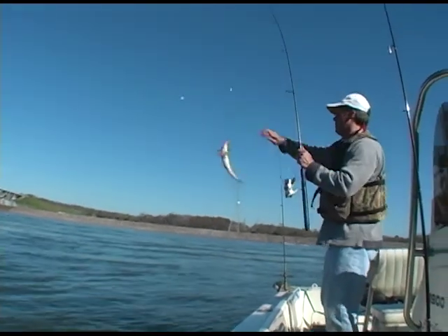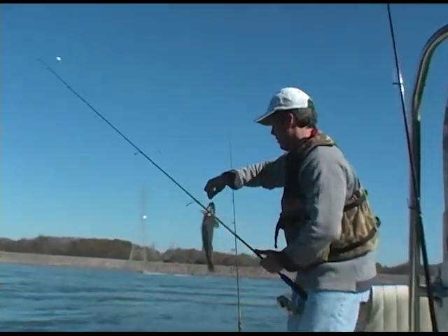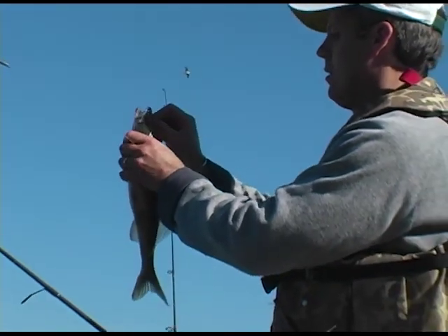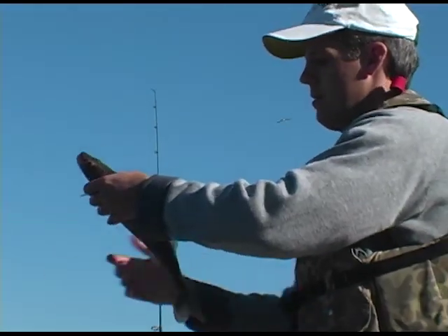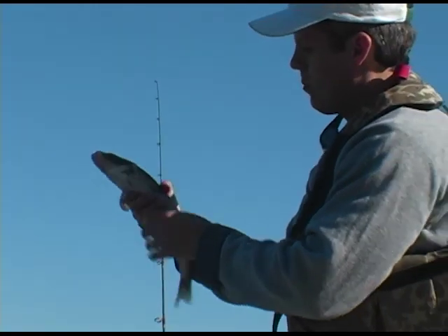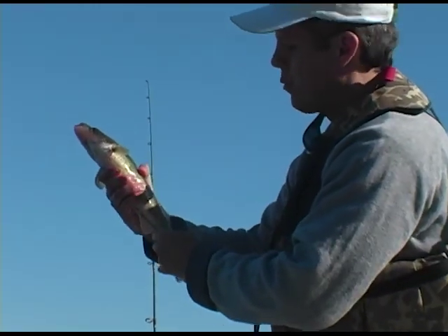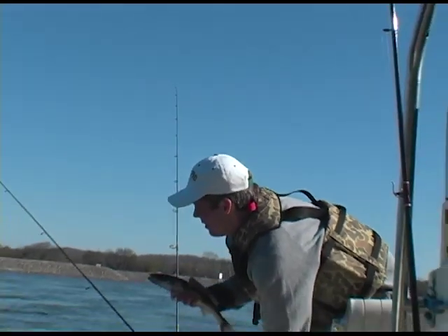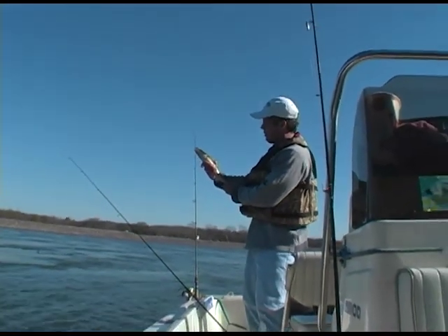There he is. He ain't quite as big as the other, but he's a good one. He'll work. Way to go, Rick. Pretty fish. Pretty on the plate, aren't they? They're the best eating in the river. Pretty fish too.